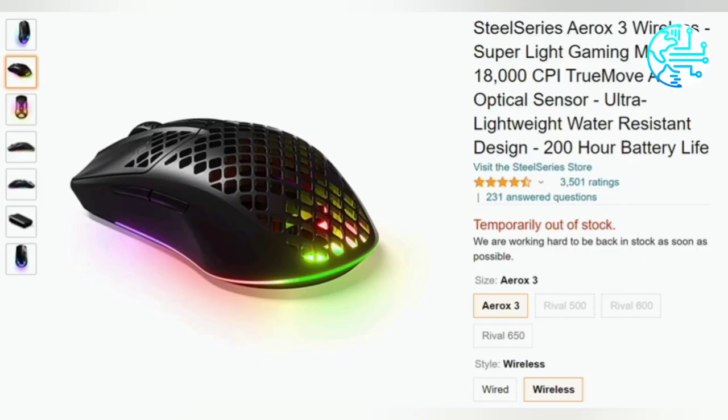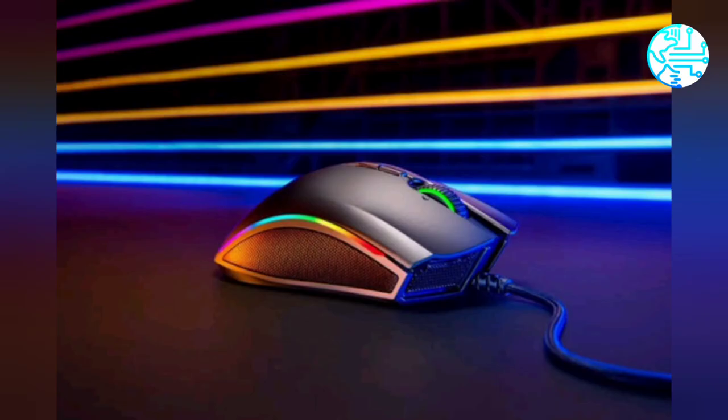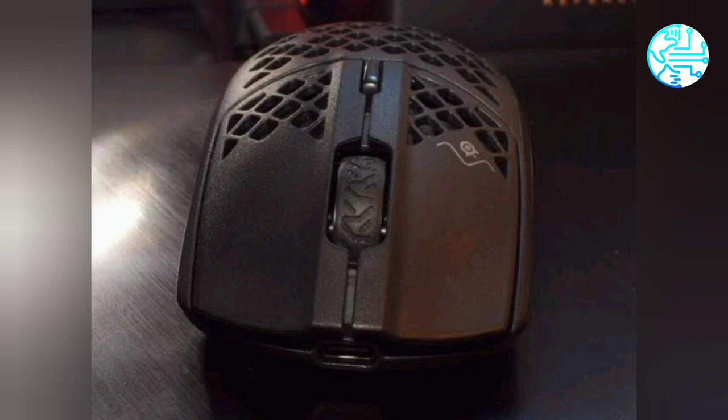SteelSeries claims this is the first pair of gaming mouse devices to receive an IP54 rating for protection from dust, water, and oil. Both feature an open mesh design with holes in the outer shell. SteelSeries says Aqua Barrier technology keeps the internals of the devices safe, and they also feature the TrueMove Core sensor.